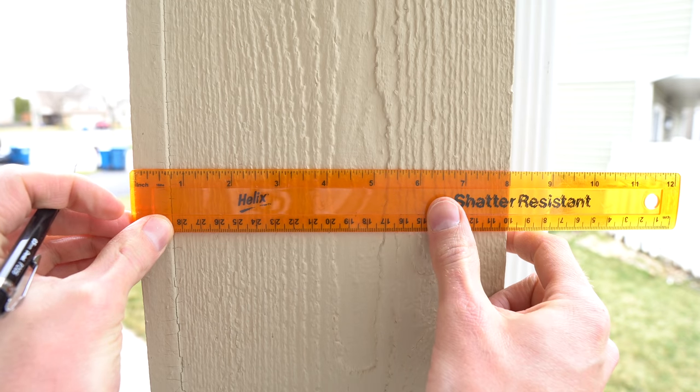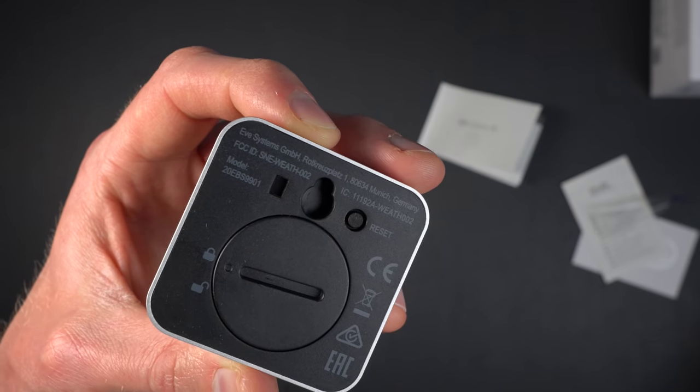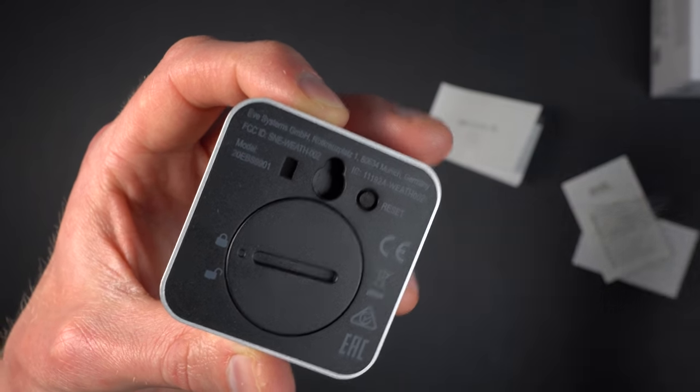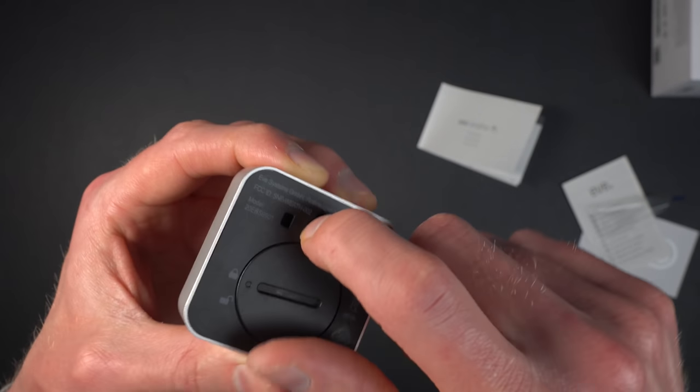When it comes to placing the sensor, EVE doesn't supply any screws in the box, probably because they don't know what kind of material you'll be mounting into. There is a standard picture-frame-style hole on the back of the device, so you should be able to fit a lot of standard nails or screws in there for mounting.